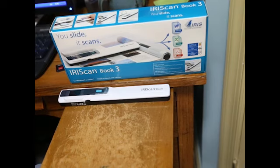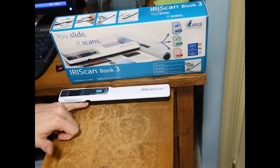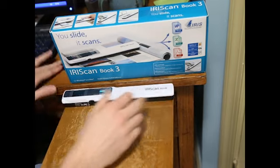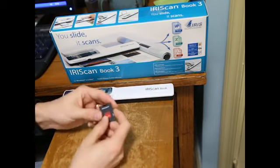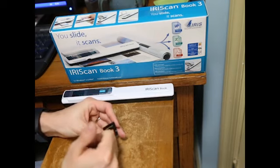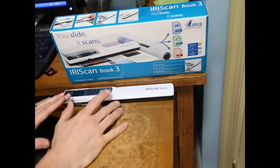In terms of what you receive in the box, you get the box, you get the scanner, there's a memory card which I've installed, you get batteries which I've also installed, and you get a memory card reader so you can drop the SD card in here and read the card without having to plug the scanner in.